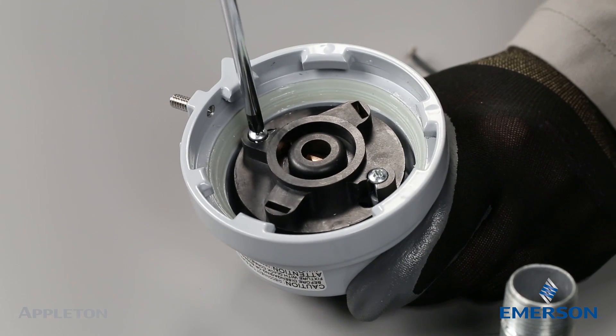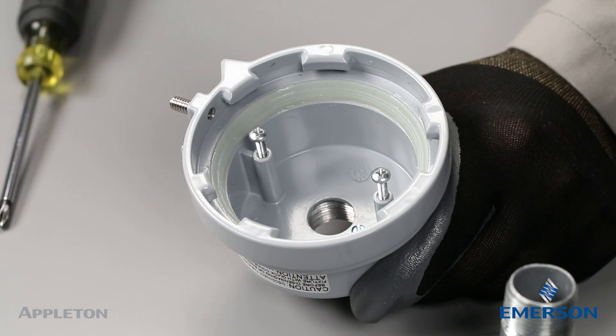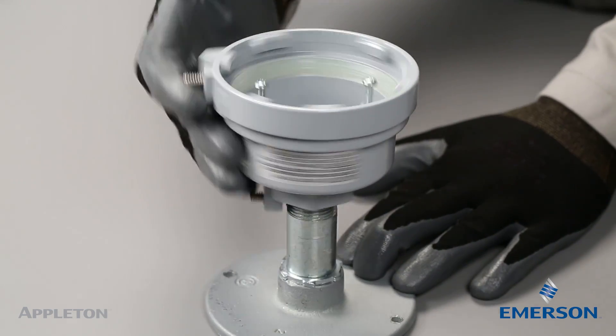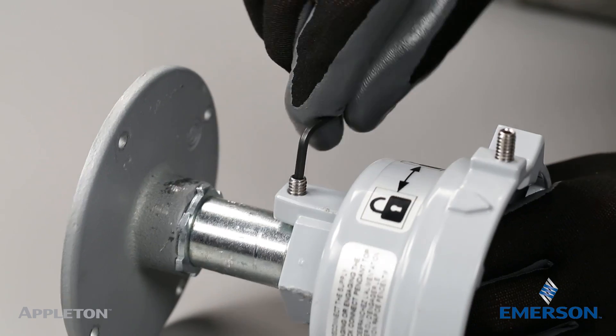First, remove the terminal block from the pendant hood by loosening the two mounting screws with a Phillips head screwdriver. Connect the threaded pendant hood onto the conduit nipple and tighten the locking set screw with the Allen key.